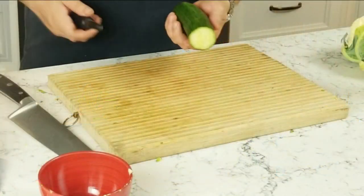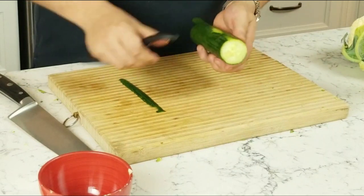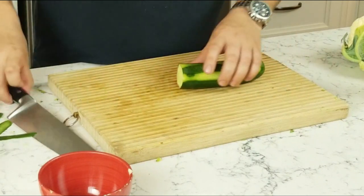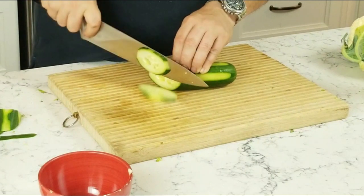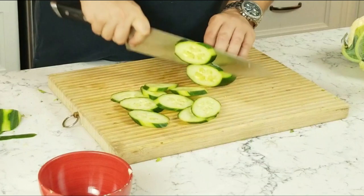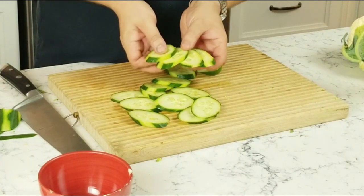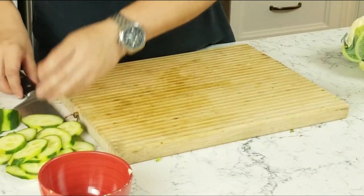Moving along, we have a cucumber. You want to make it look nice — take a vegetable peeler, peel it on four sides, then take your knife and cut it on a bias. You're going to get really nice medallions of cucumber that are going to look great on the tray. We'll just slide that off to the side.